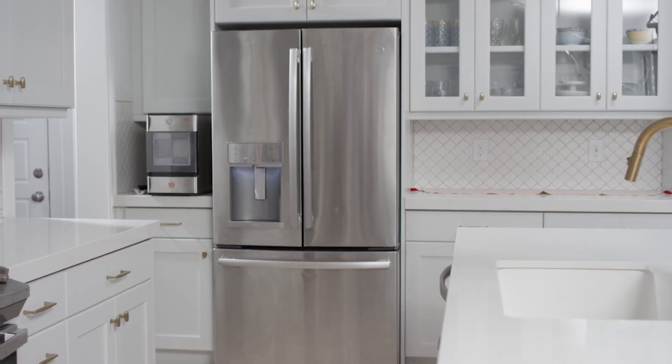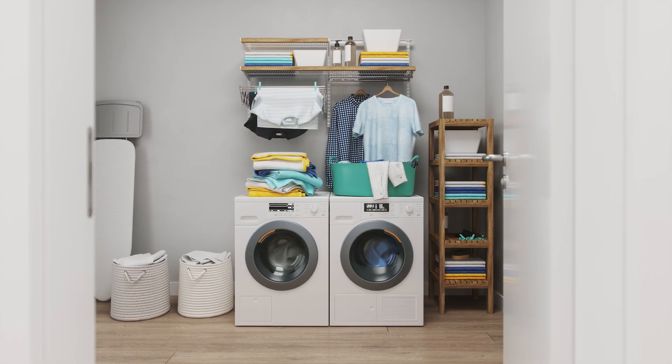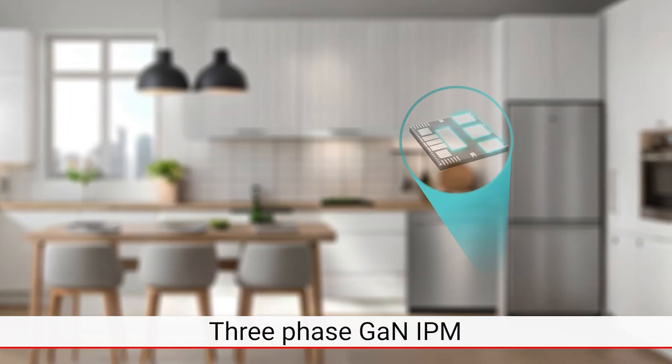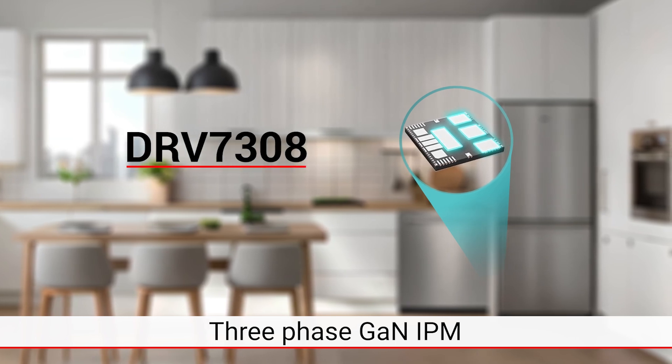Quieter and smaller, our GAN technology helps you design for efficiency and reliability. At TI, we find ways to help you optimize performance. Introducing the industry's first GAN Intelligent Power Module, the DRV7308.